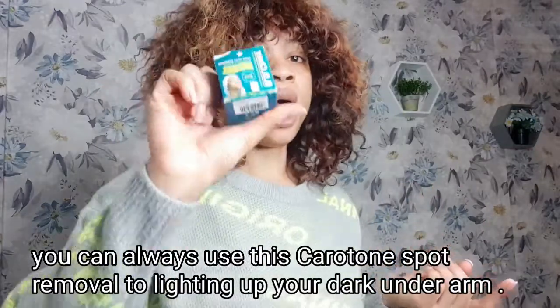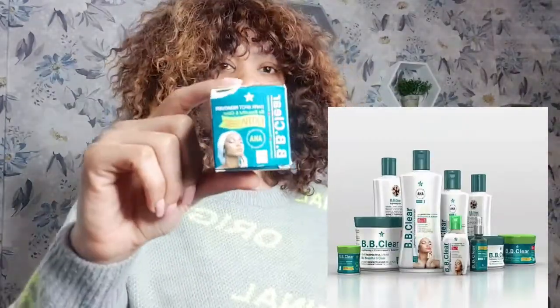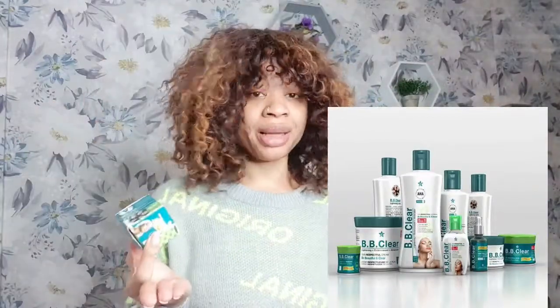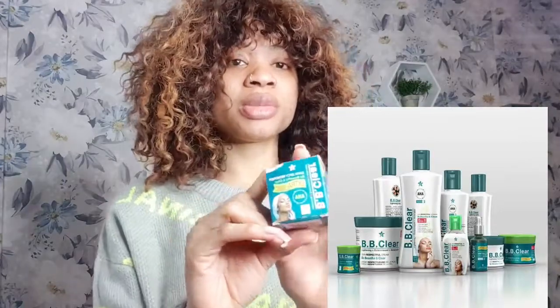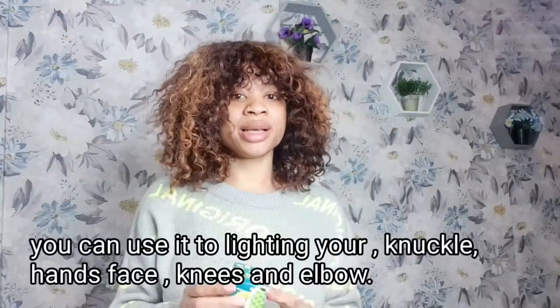So I'm here to introduce this product to you — Baby Clear — and it comes in a set. You can use the lotion as well. One is a dark spot remover and the other is a black spot corrector, but they're similar. It contains a lot of vitamins and fruit extracts, as you can see on the packaging.